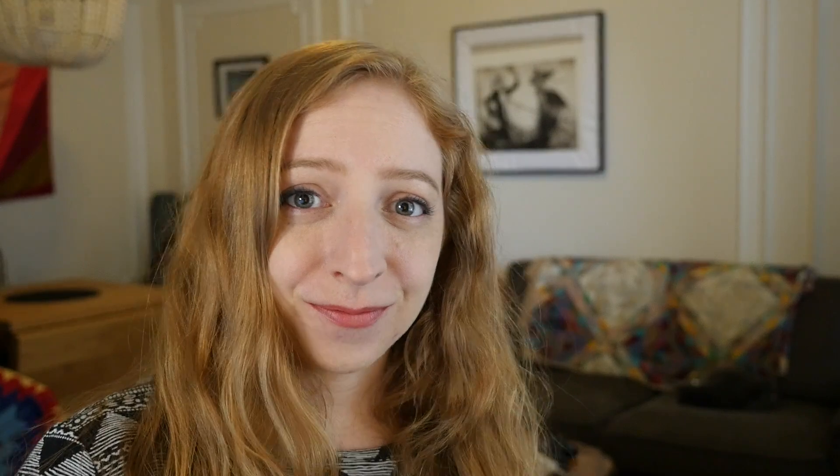Thanks for circuit bending along with me today! If you liked this video, give it a thumbs up and don't forget to subscribe to catch the next one. What was the first thing you ever circuit bent, if you have before? Let me know in the comments and thank you so much for watching.